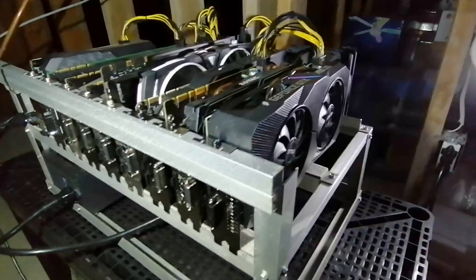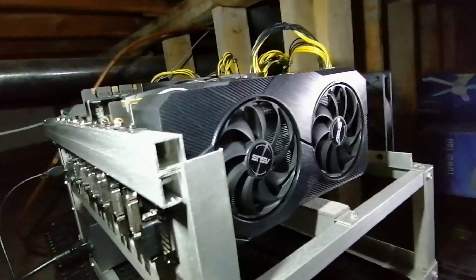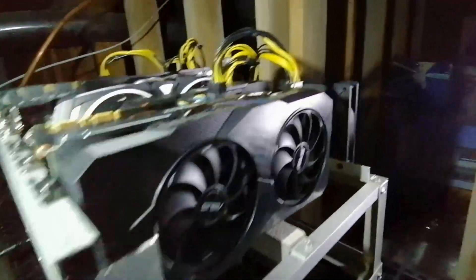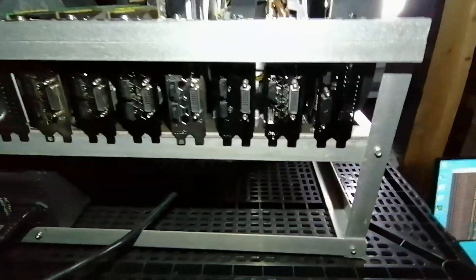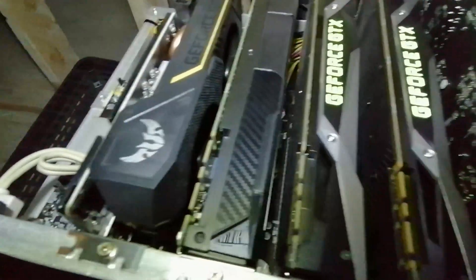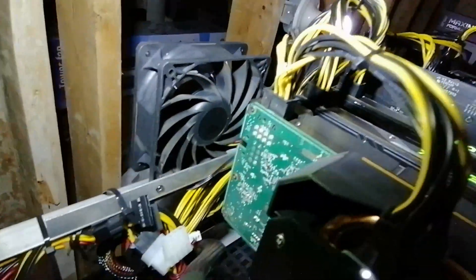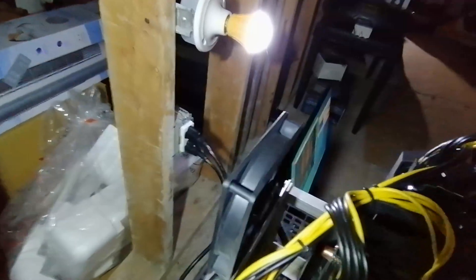As you can see here, I have two 1660 Supers and the rest are 1070s. The fans don't really spin all the time because my crawlspace is quite cold, and I also have a high-CFM fan blowing behind the GPUs. So I'll show you — it's 8 GPUs running right now. You can also see how close the GPUs are to each other. That's the very powerful fan I'm using behind; there's only one powerful one, and the other is just a regular fan.